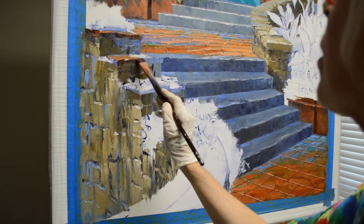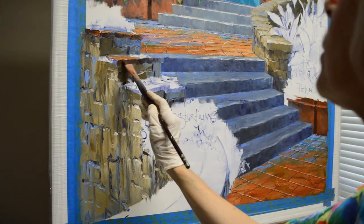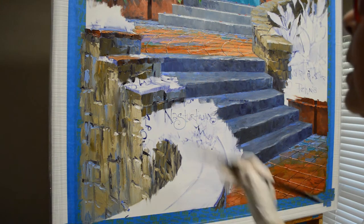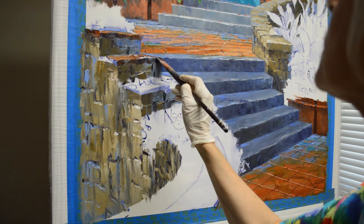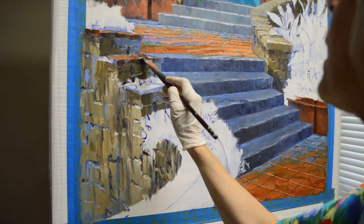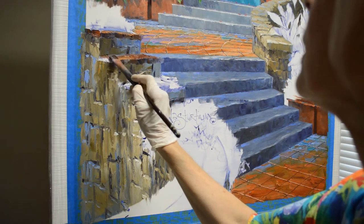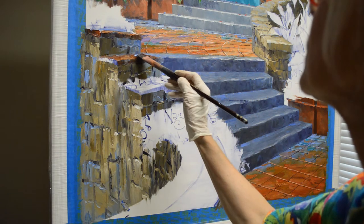These mixtures are mud, which is two parts ultramarine blue and one part alizarin crimson, plus cadmium orange, plus a little bit of alizarin crimson and a little bit of white. I make the back part of this tile bluer.